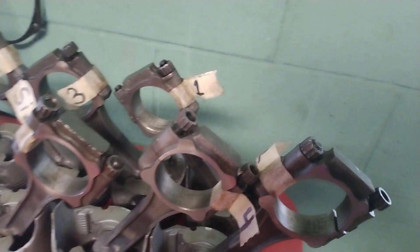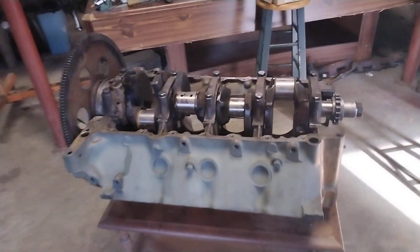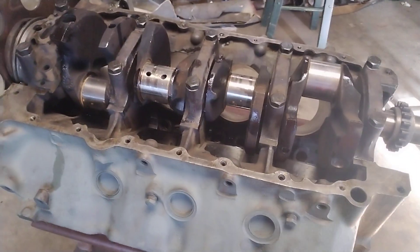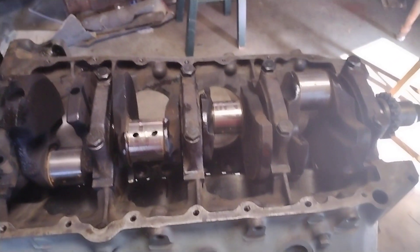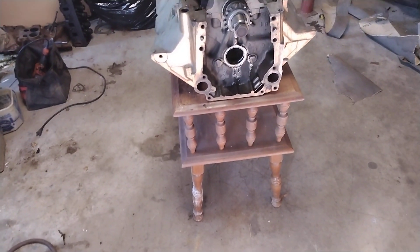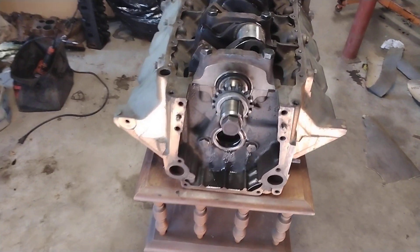Got the pistons marked. There's number one, three, five, seven, eight, six, four. We got nothing over here — I thought we had one or two in. But anyway, we are rebuilding a 350 Rocket Oldsmobile engine.